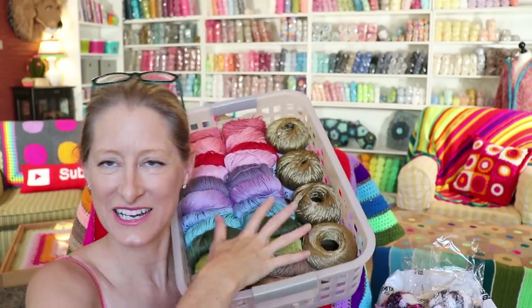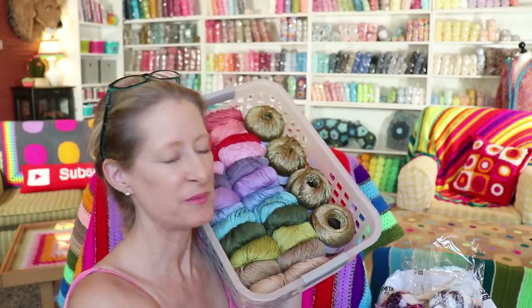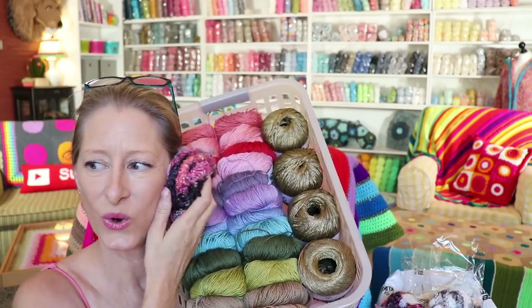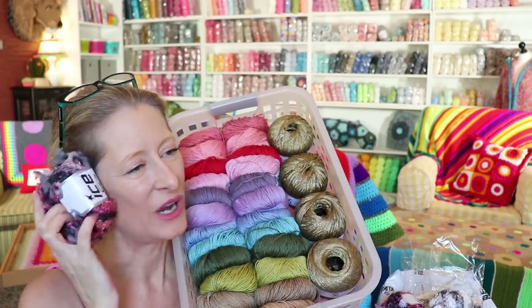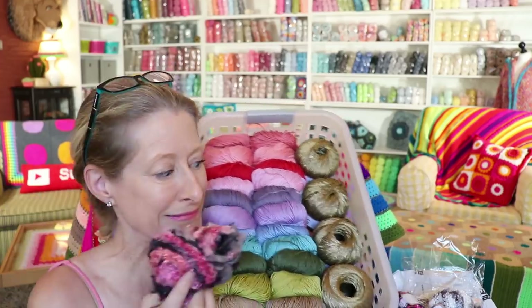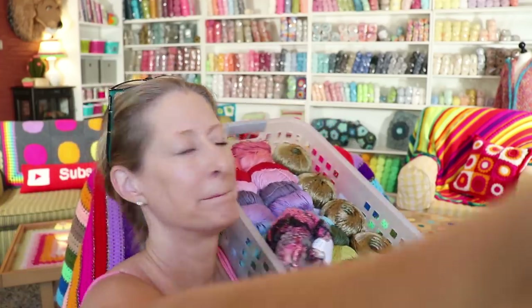I want to stay yarny. I want to stay right here. I want to cuddle. I want to put this all in a pillow. This is something so great. Bye. Thank you.